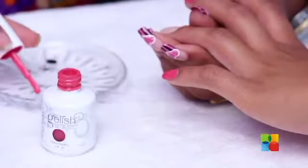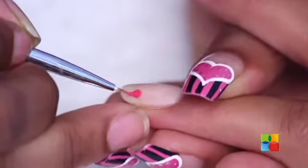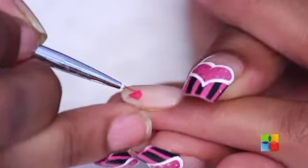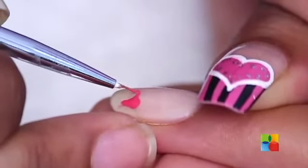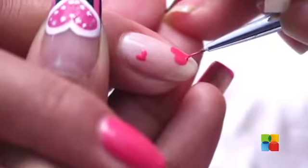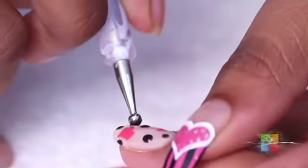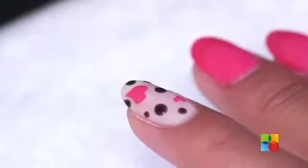I'm taking the same romantic pink and drawing hearts and other details on the ring finger. We're just going to cure that for 30 seconds.